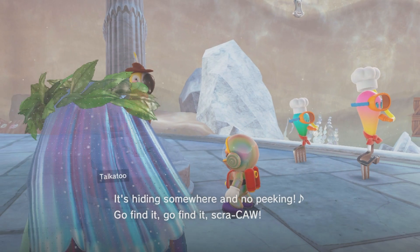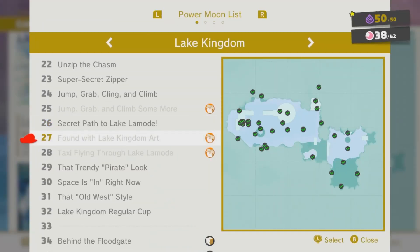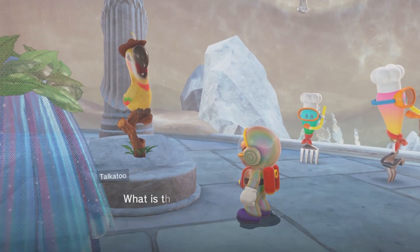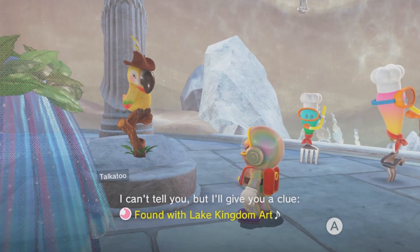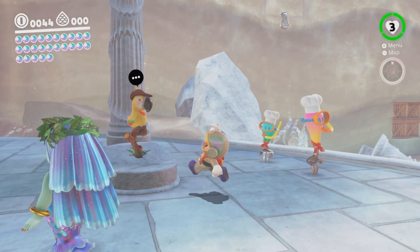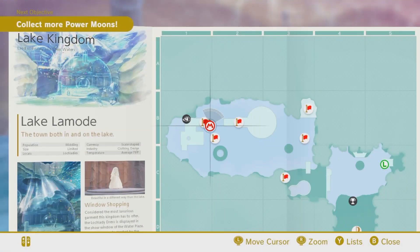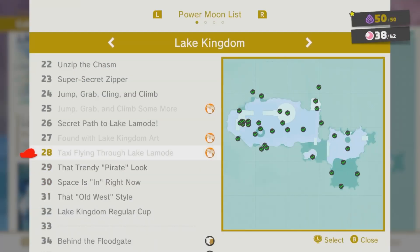Founded Lake. Doesn't help me. Oh, maybe... wait, there's one more. There's another seeker one. Founded Lake. I don't think he's telling me anything else. I think I got all the hints I can get. Taxi. I have an idea.